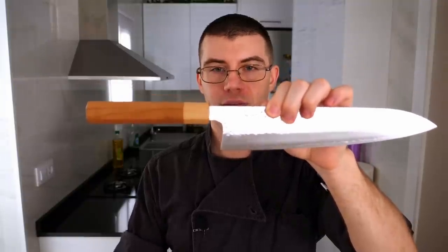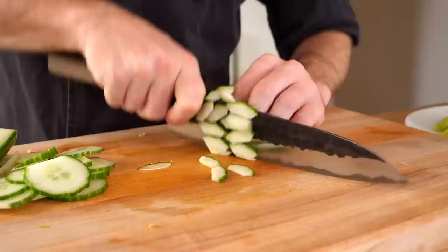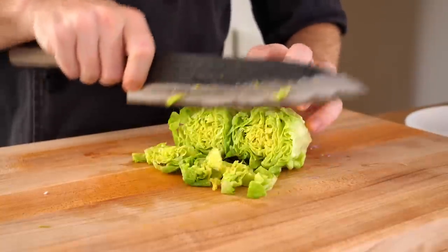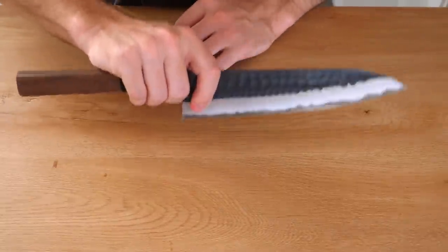One thing you do want to make sure when you're buying a chef knife is the height back here, because some makers will make these a little smaller and if you have large hands it may be easier for your knuckles to hit the cutting board. So when buying any Japanese knives in general, it is a good idea to test them or at least to pick them up to see how they fit in your hand.